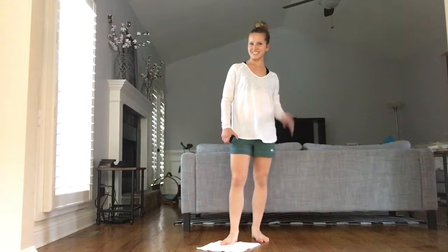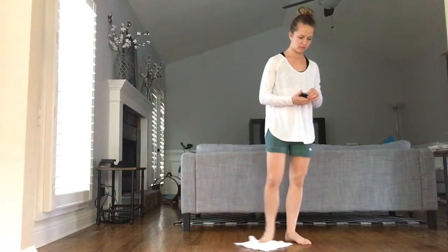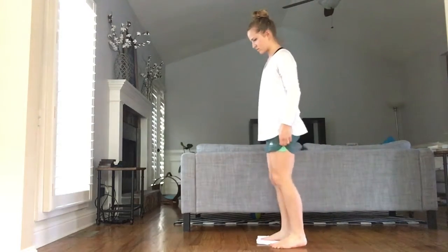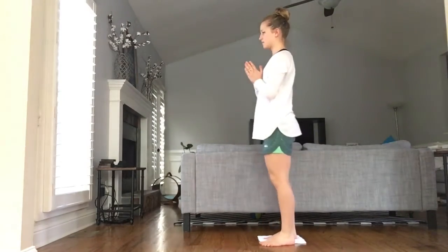Hey y'all, welcome to the gliders workout. You need a towel on the hardwood floor, or socks on the hardwood floor — but a towel would be nice, also for the upper body movements.